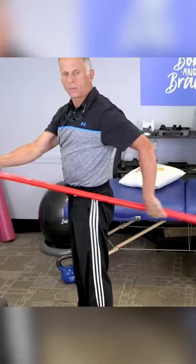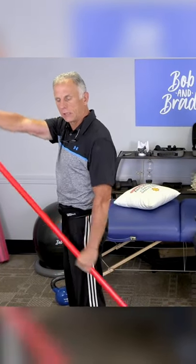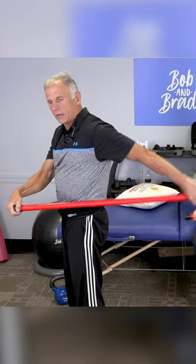And you just go back with a relaxed arm. The involved arm that's getting stretched is completely relaxed and you go back — give it a stretch.